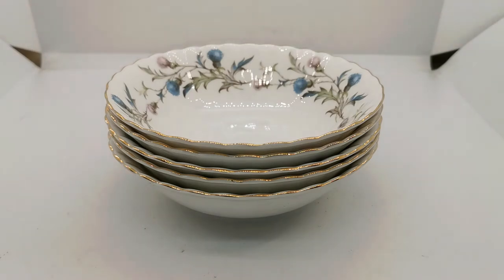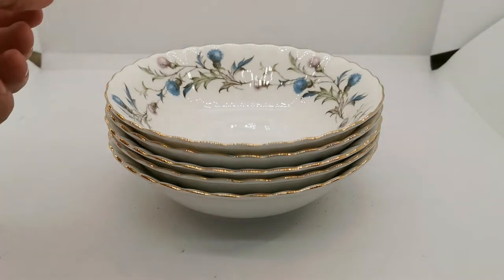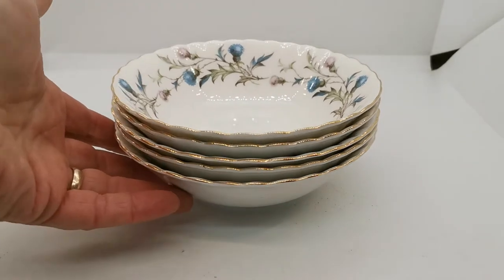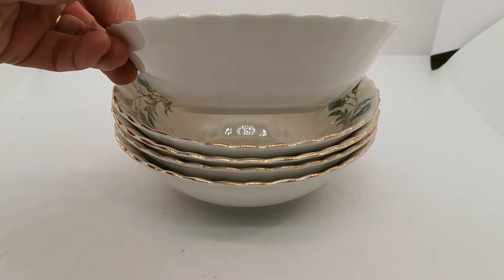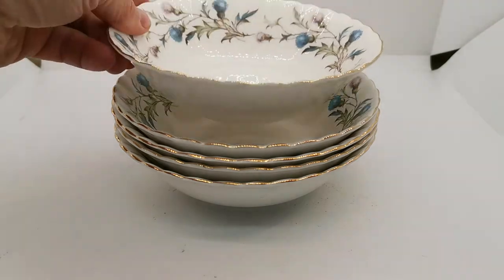Welcome to this Vintage Farmhouse Antiques product support video where we are showing you these Royal Albert Brigadoon Vintage China cereal or dessert bowls. These are classic English deep non-rimmed desserts or cereal bowls. The Americans call these oatmeal bowls.